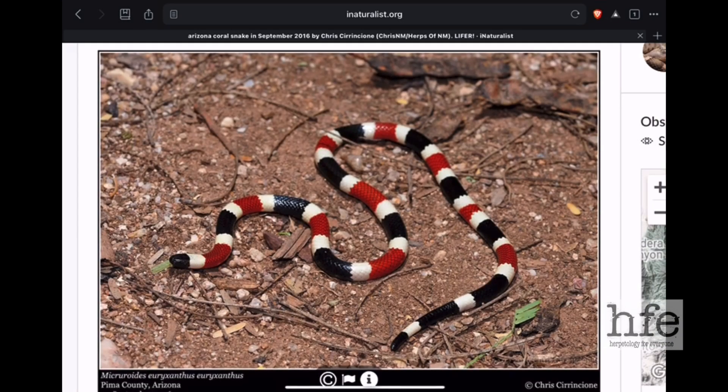Now we'll take a look at the third species of coral snake: the Arizona coral snake, Micruroides euryxanthus. They are placed in a different genus, Micruroides. These snakes differ from the other coral snakes in the Micrurus genus. Those differences include one pair of chin shields and 17 rows of dorsal scales. But they are still a venomous coral snake. I'll throw up a map here.